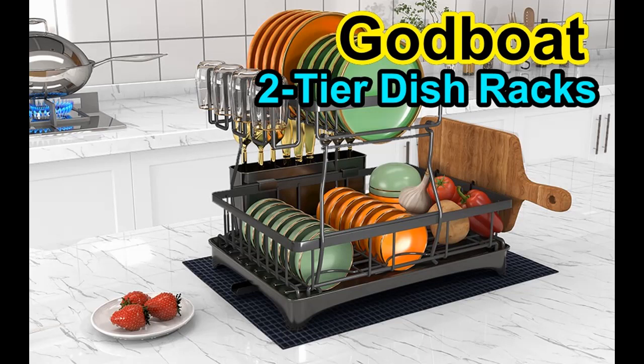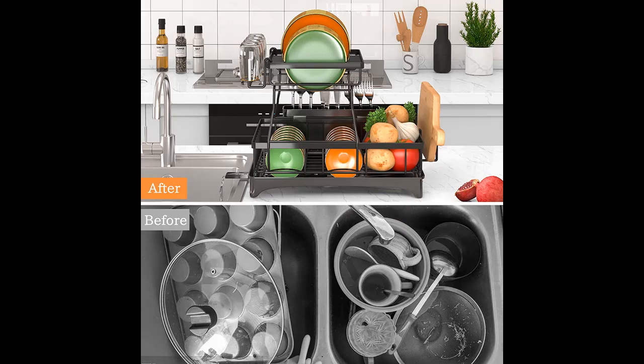Here are the features highlighted about the Godboat Dish Drying Rack with Drain Board, a 2-Tier Dish Rack for Kitchen Counter, Dish Drainer Set with Utensils Holder. Before you decide to order, we will introduce the features and brief details, including the following.